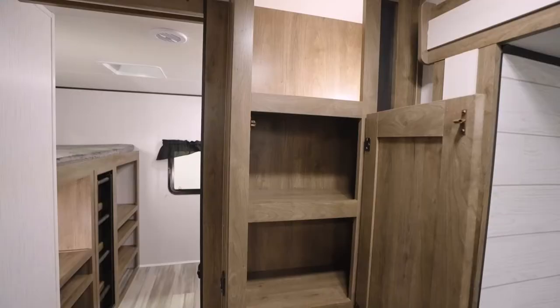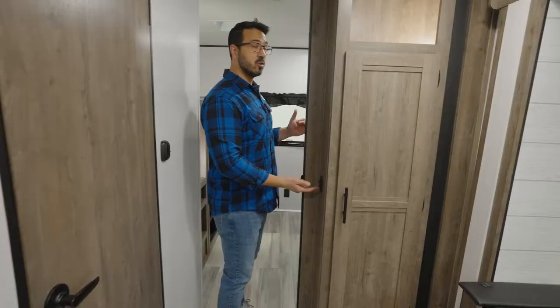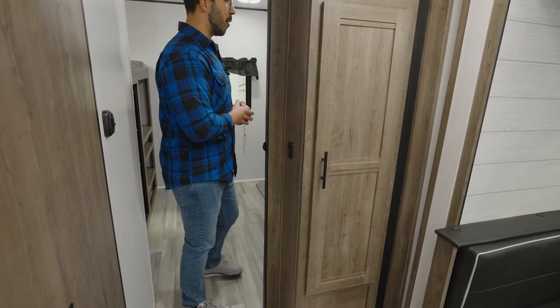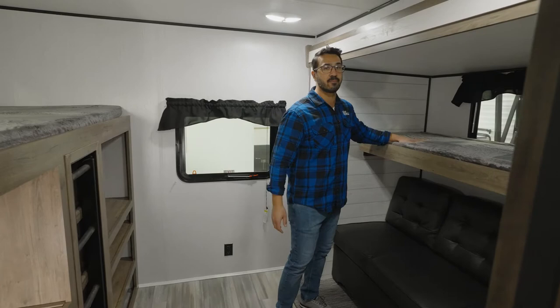Before we take a step back into the bunk room, I just want to show you the extra storage here — I personally enjoy the pantry storage. It's also worth noting that in the bunk room there is a slide; the control for it is located right here, so you'll want to know that when you're opening your camper up. You have a nice slider door so you can close off this bunk room, so if you need to put the kids to bed while you stay up and play a game or entertain friends, you have the capability to do that.